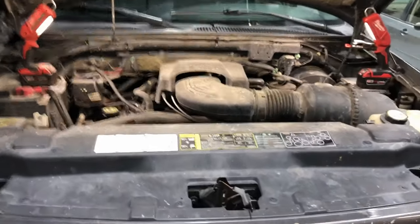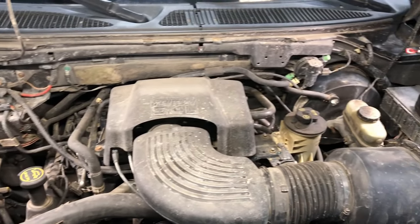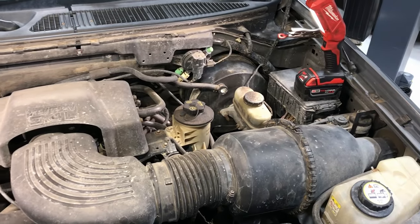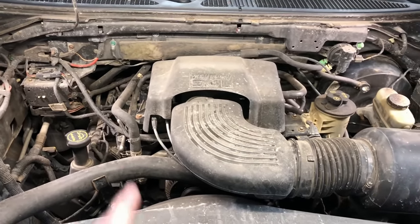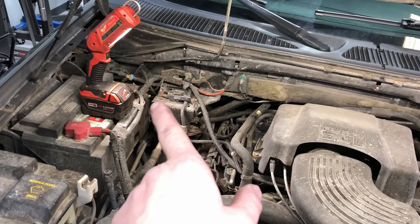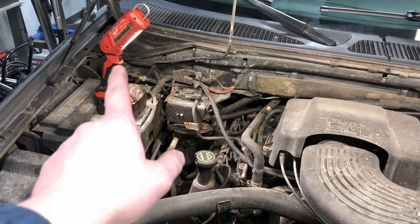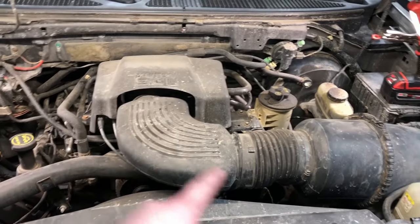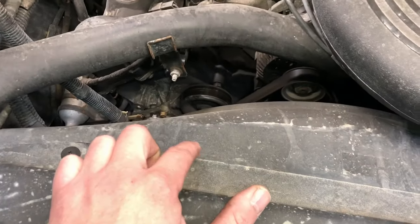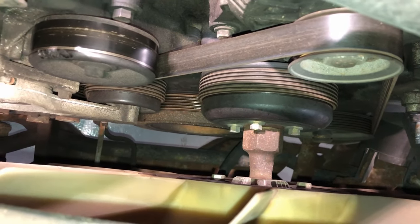Here is a typical 5.4 2-valve engine compartment — yours probably looks pretty similar. It's just the same hoses, components, bolts, and brackets as the 3-valve. The very first thing: disconnect the negative battery cable and the positive, then get the battery up and out of the way. Even if the tray stays, it's nice to hold tools, parts, and lights while working. Then go right after all the big bulky items like the air intake snorkel, the appearance cover, and the fan shroud.